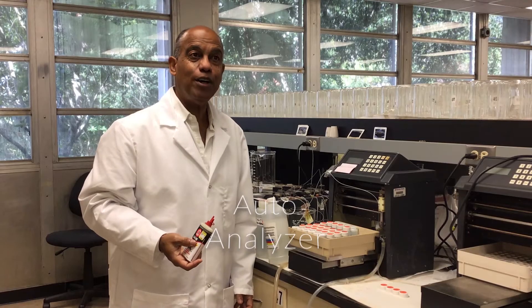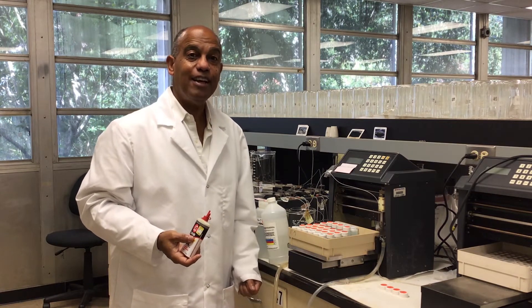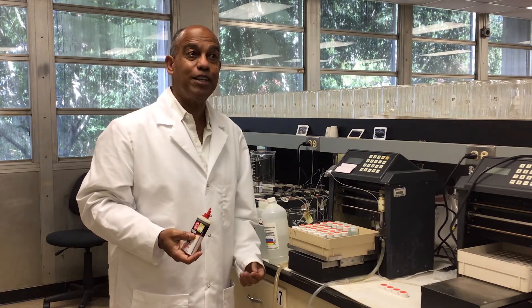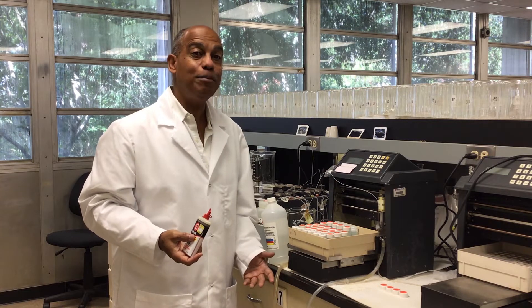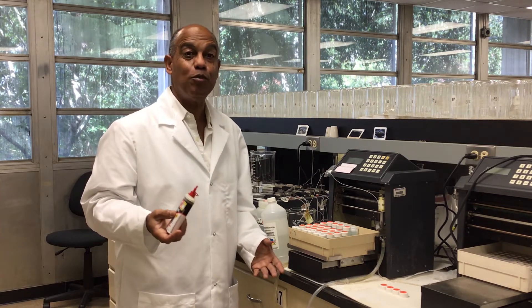Our auto analyzer is what we use for nitrogen and phosphorus determination, and it's really important to keep it working. There are a lot of moving parts in it, so part of the maintenance is to keep those moving parts working.